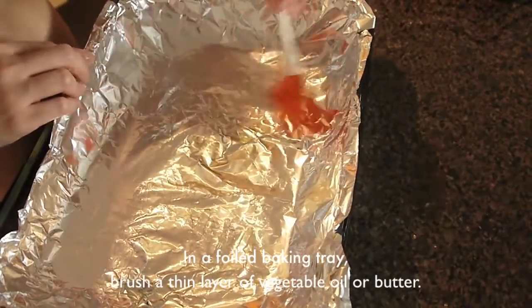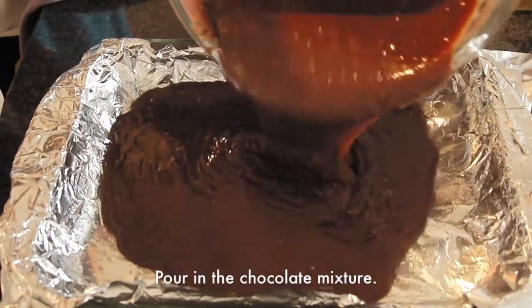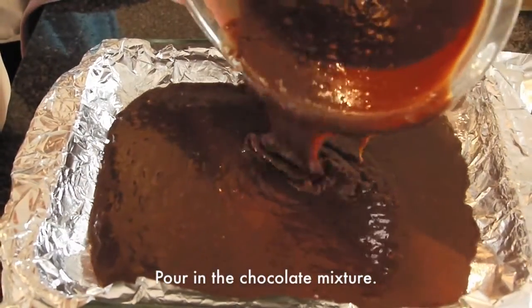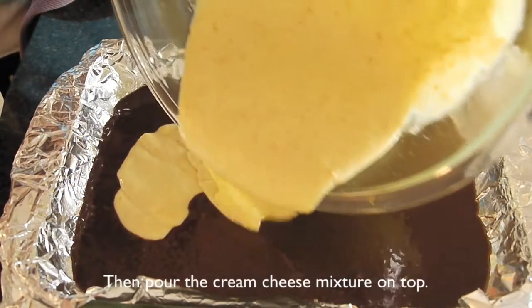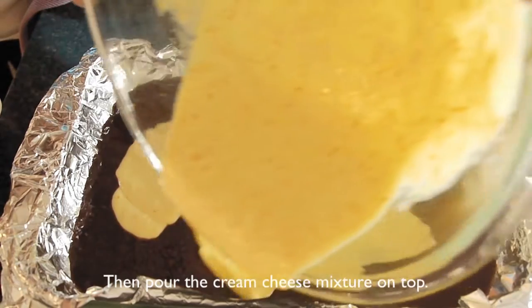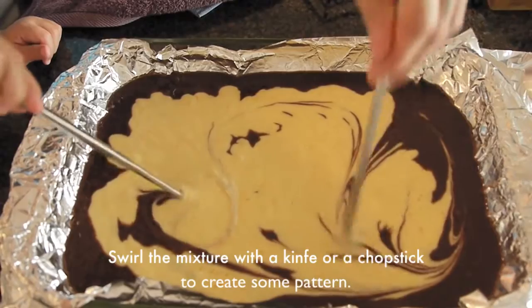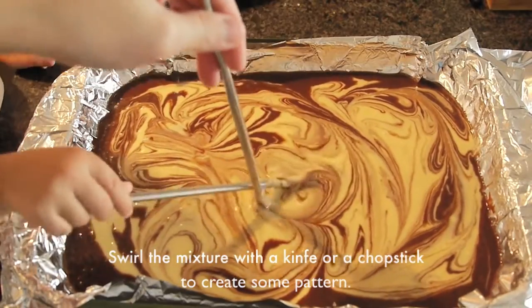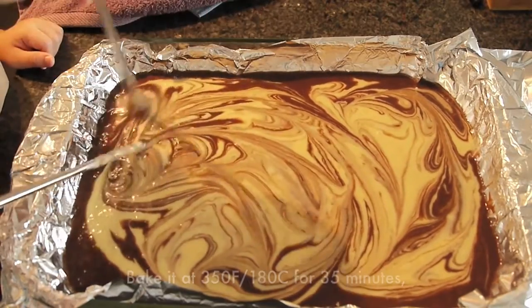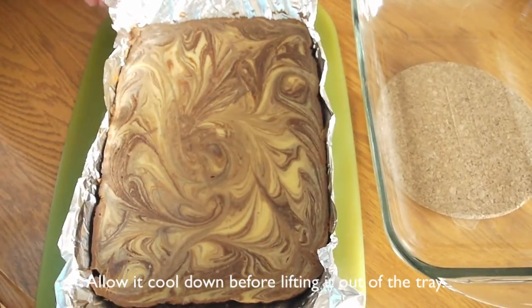In a foil baking tray, brush a thin layer of vegetable oil or butter. Then pour in the chocolate mixture and the cream cheese. Swirl the mixture with a chopstick or a knife to create some pattern. Bake it at 350 degrees Fahrenheit for about 35 minutes. Let it cool completely before you lift it out of the tray.